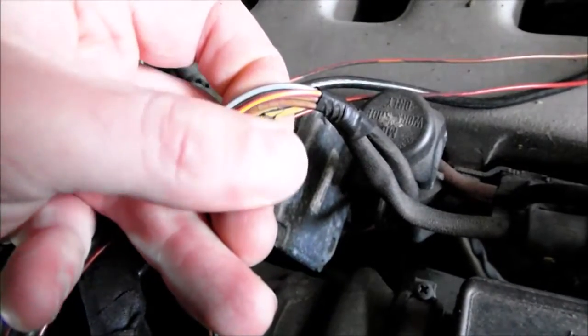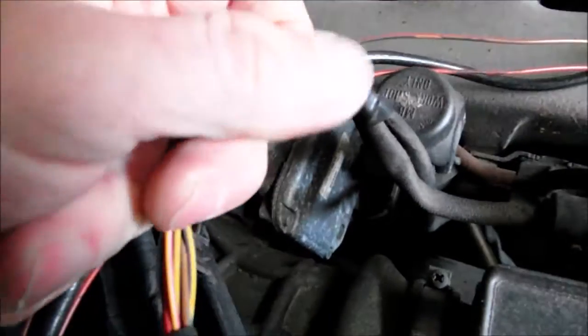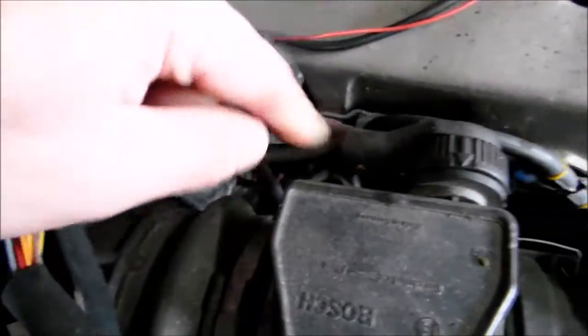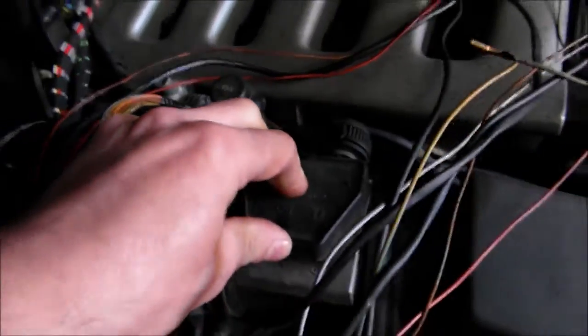If I just touch it, the insulation flakes right off. So obviously the worst is at the connector right here, because that's where they tie it with each other and sort of braid it together.